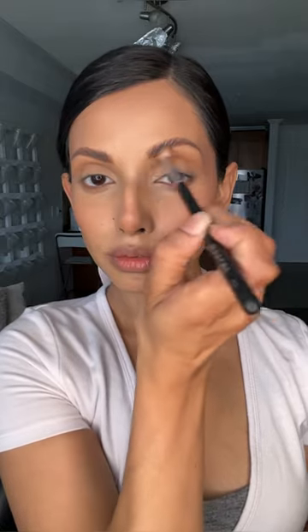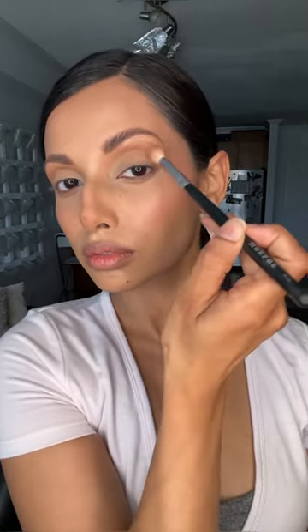With the bronzer I'm starting to build up the eye look, taking it on a fluffy blending brush and sweeping it along the crease with a light hand, and then underneath the lash line as well. I'm also using that bronzer to start building up the foundation of the wing liner, and if you get messy just clean it up with your sponge.